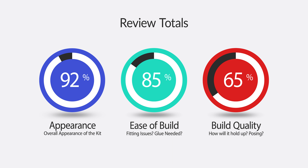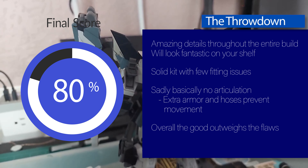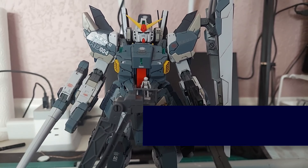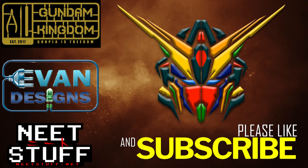On to the final score: this is a bit of an improvement over the original DayBand Mark 2 — great appearance, goodies to build, very few fitting issues. It did lose points for build quality due to the poor articulation, but that's kind of par for the course for anything full armor. It really doesn't negate the fact that it's a beautiful looking kit and will be a great addition to your collection. With a final score of 80, that brings this review to a close. Make sure to check out the sponsor of today's video, Gundam Kingdom, to get your own Full Armor Gundam Mark 2.